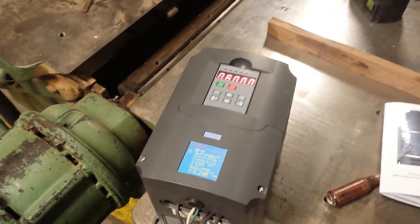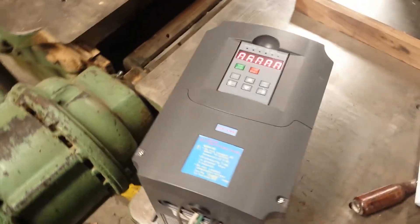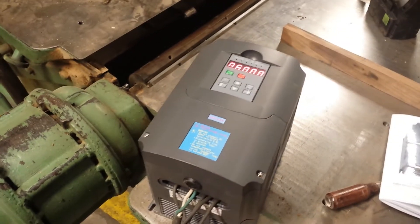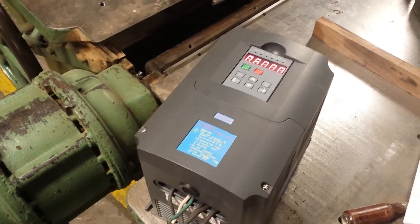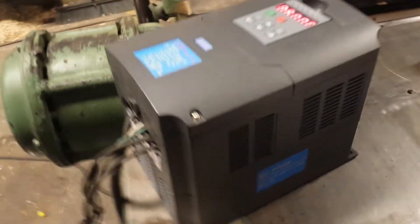This is a cheap Hoon Yang five horsepower, four kilowatt variable frequency drive for single phase input, three phase output. There's the model number.